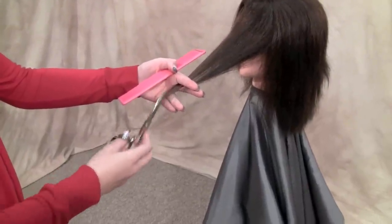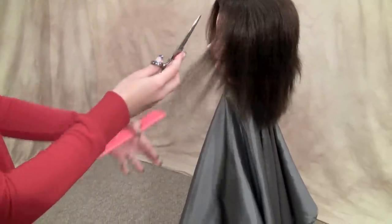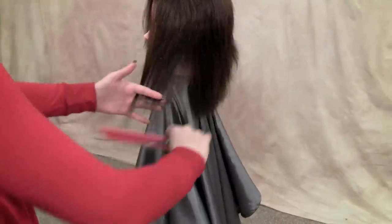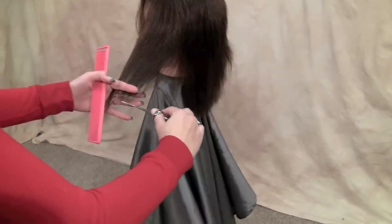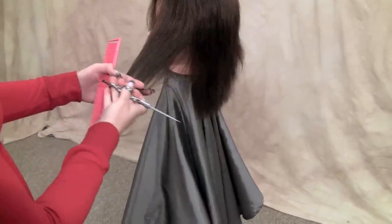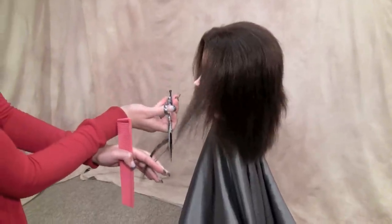This would be position one, position two, three, four, five, six. You can come back and go the other way; you can also layer in the front.